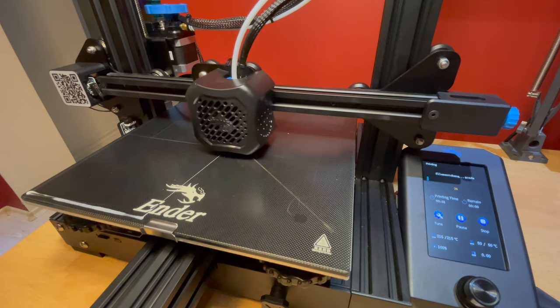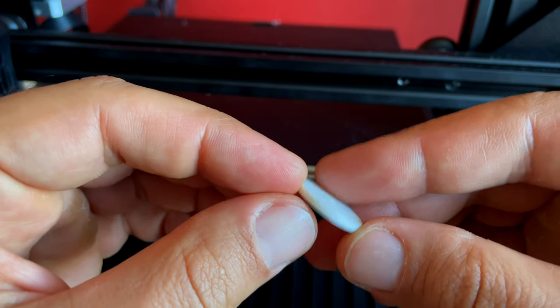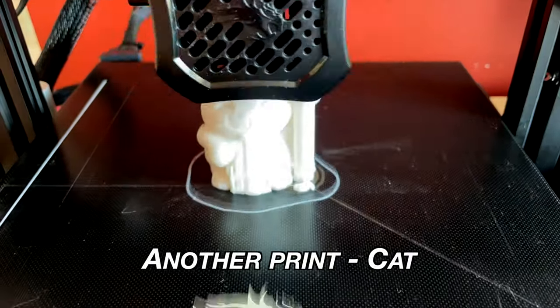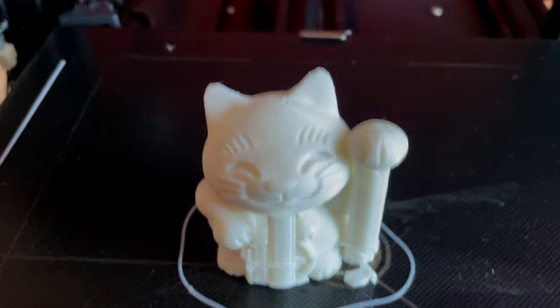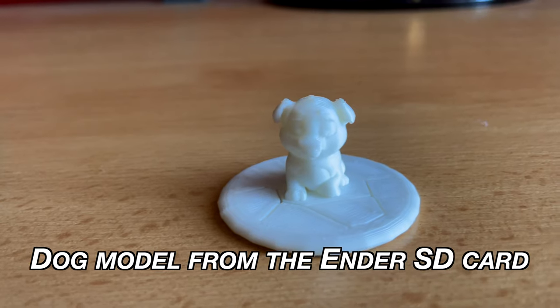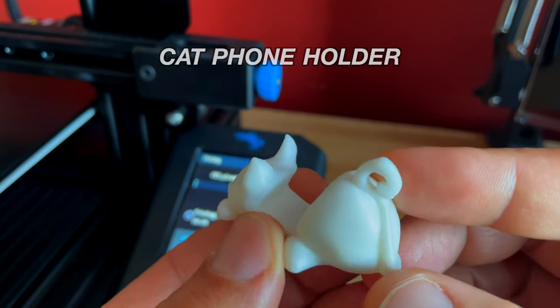It seems that was my main problem from the beginning — there was tension on the Z-axis and the printer was not able to go up. That is why I scratched and burned my bed and my first print failed. I checked the levels quickly once again, started a PLA preheat, and then started the 3D printing. This time everything went fine. The result is this one. I don't know if it is ok or not as I don't have anything to compare it to, so you can tell me in the comments what you think.